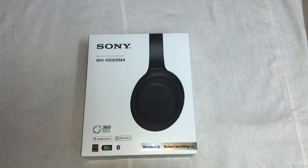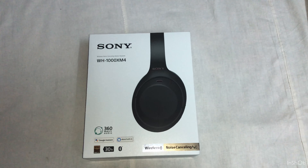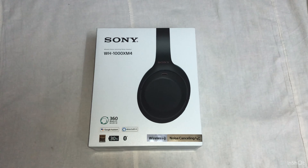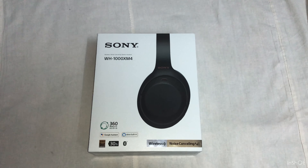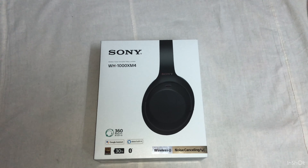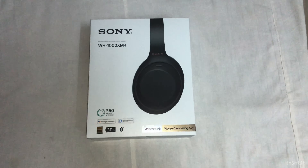Hi guys, this is Praveen and I'm going to do the unboxing of Sony 1000XM4. You can get it from Amazon — they are selling it around 23,500. On the website you will see 25k, but if you use a credit card you can get 1,500 off. There is an EMI plan also. So let's do the unboxing.